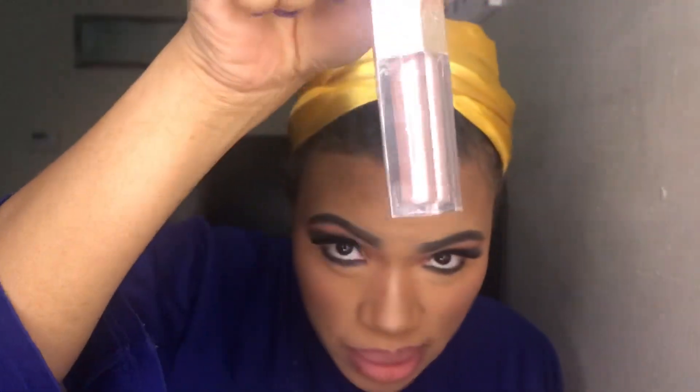I'm going to take this Makeup Revolution lip topper and put it on top — it's in the shade Exquisite. I think they had two different shades: one was like a pink glitter and the other was more of a holographic glitter. Not sure if I like that on top of this.